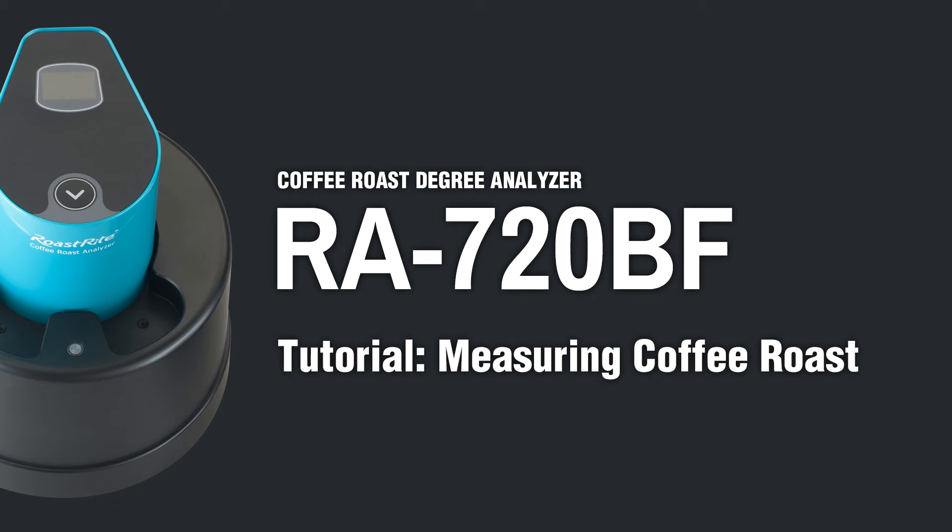Hello and welcome to Roast Right Tutorial. In this video, we will show you how to operate the Roast Right Coffee Roast Analyzer for accurate results.